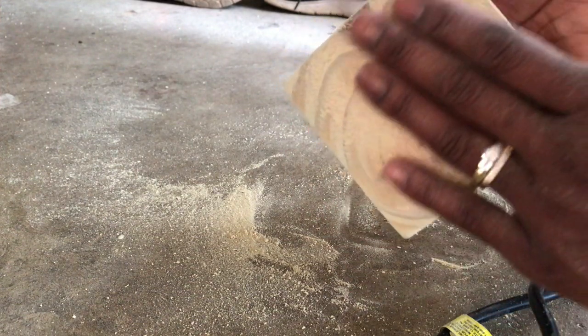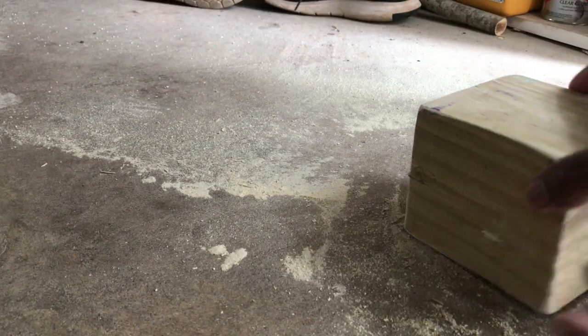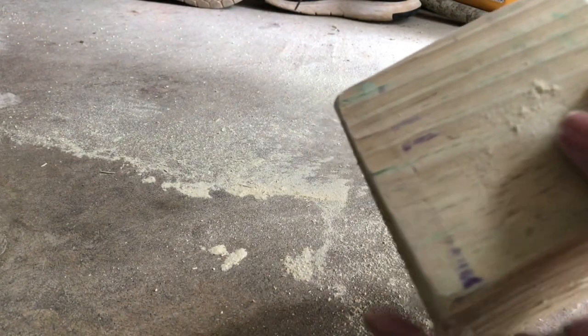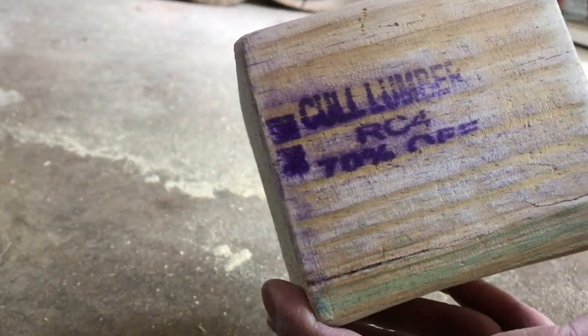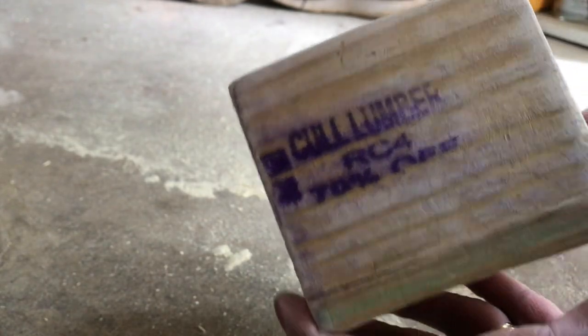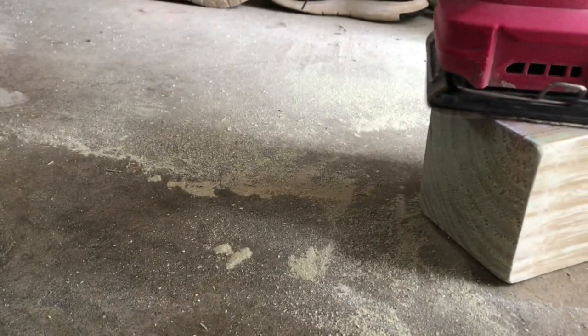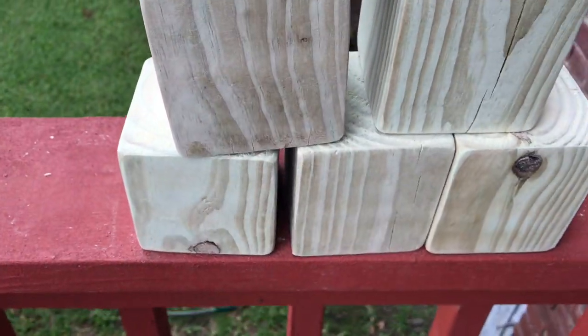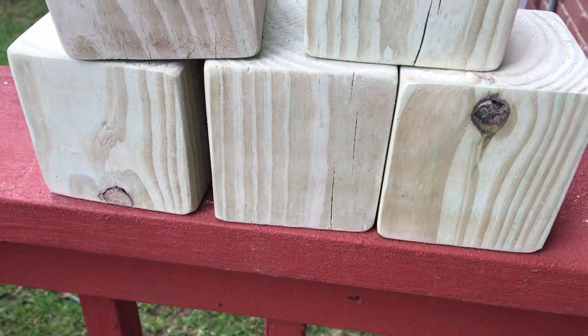Prior to looking at the clearance rack I actually looked at the main rack. When I priced the first 2x4 it was $12.50, and then I went over to the clearance rack. After I sanded down all six blocks — it is a little time consuming but the end result was well worth it.